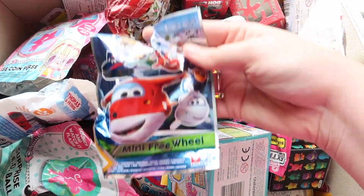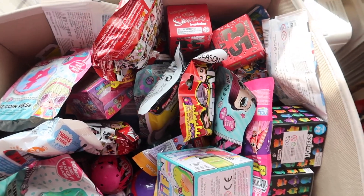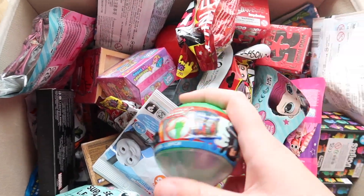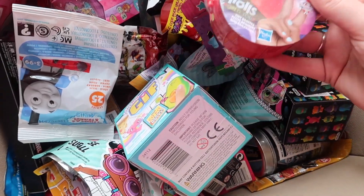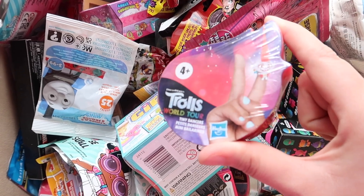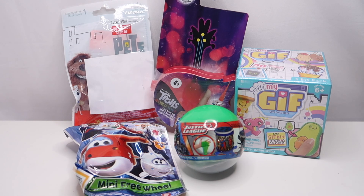We also have Super Wings, which is a mini free wheel design. Then we have the Justice League slime bucket — surely there aren't many of them left, they seem to be haunting me. And the last one is the Trolls, which came off a card a few episodes ago. So these are all five we're going to open today. I thought we'd try a bit of a different background — see if you prefer it just plain or with the figures.